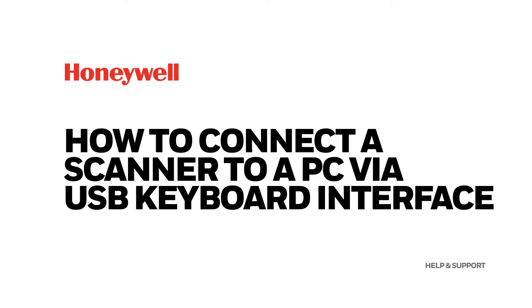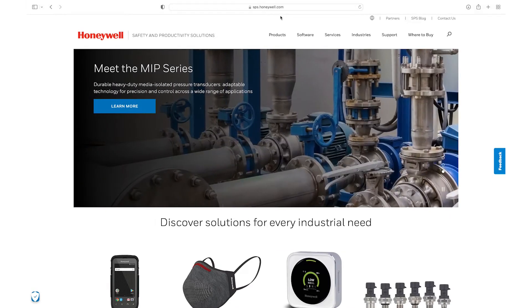How to connect a scanner to a PC via USB keyboard interface. This applies only to Honeywell Scanners.